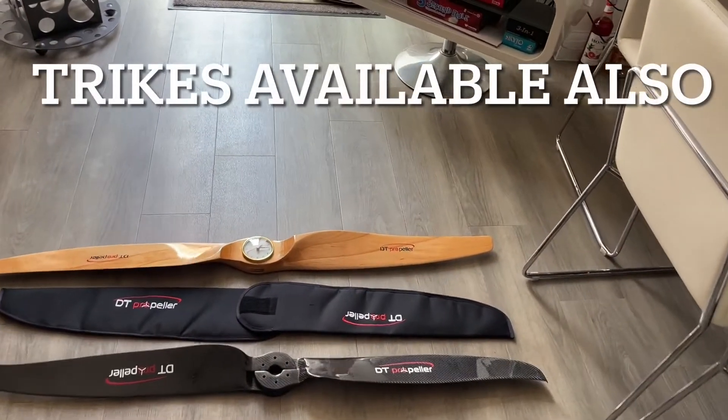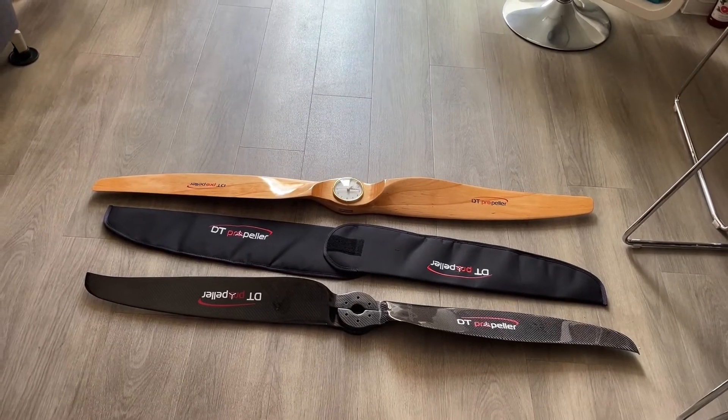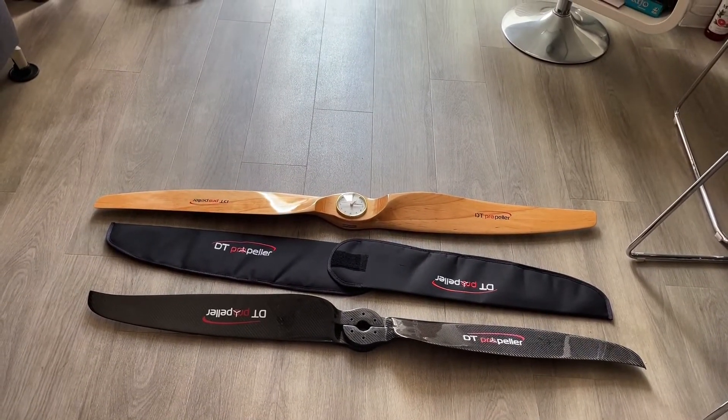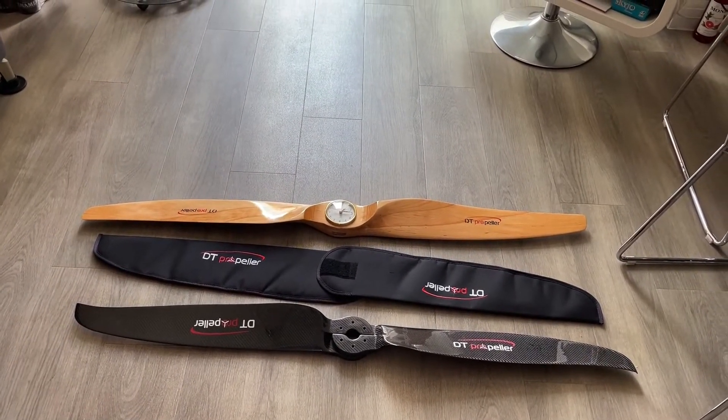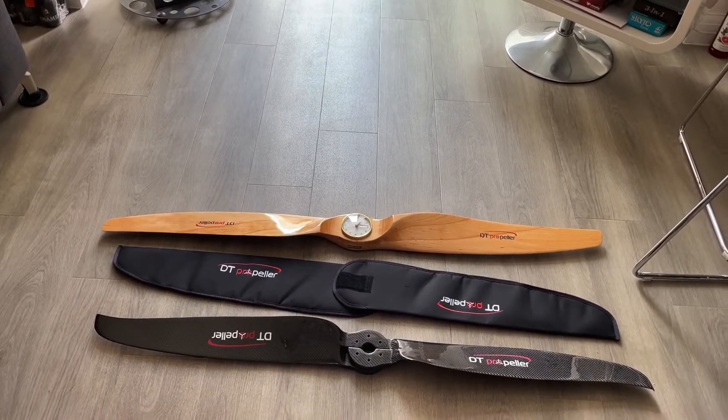Other items available from DT Propellers include propellers for almost any make of paramotor, and they also do some nice trikes as well. If you'd like any more information, drop me an email at southcoastairsports@gmail.com.